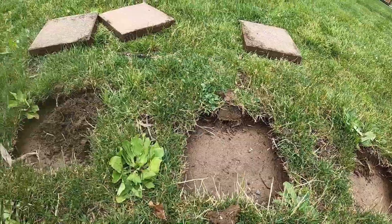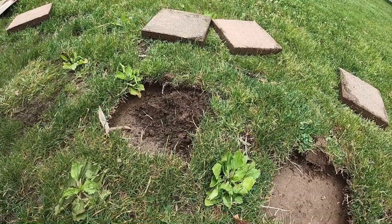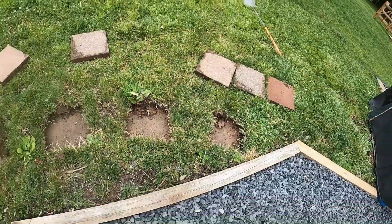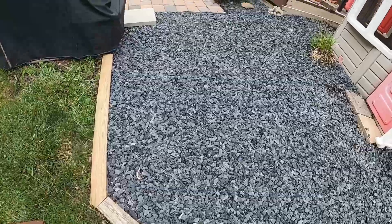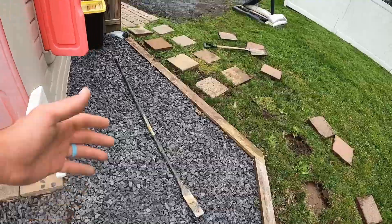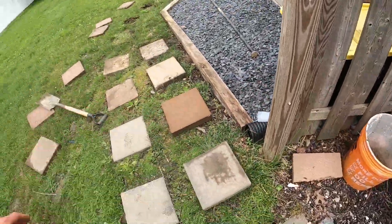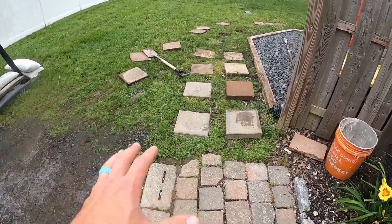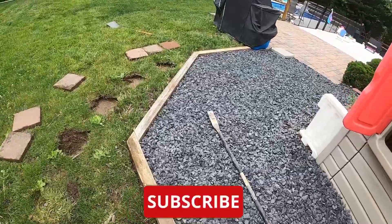Putting it directly on dirt is probably not the best way — they will move after a few years. But like I said, this is temporary. If you're just looking for a quick solution so you're not walking through grass, this works well. The reason I'm doing it is because when we walk around the house we have to walk on this grass, so this gives us a hardscape to stand on until we have a permanent walkway solution.